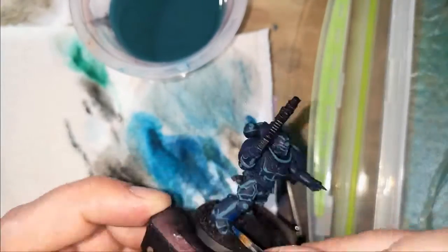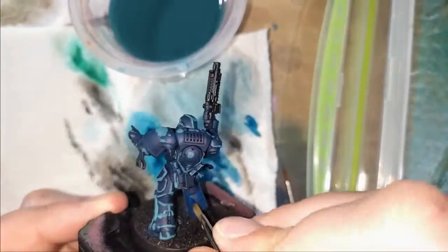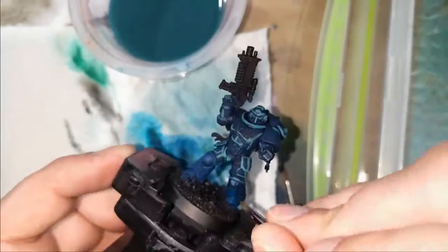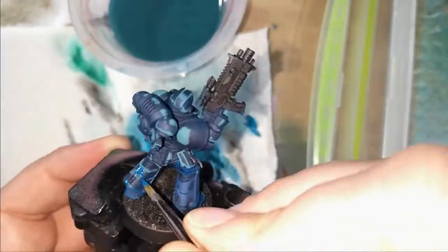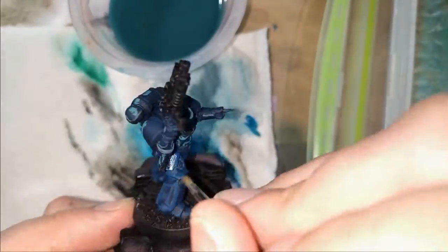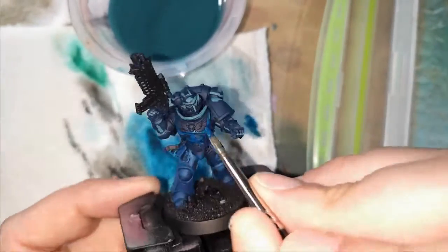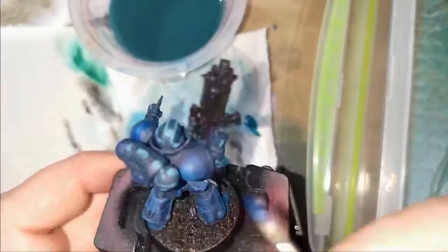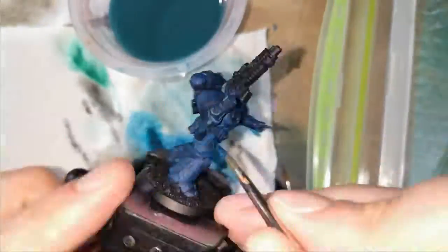I looked at it and thought hmm, not 100% correct there. So I got a darker blue and started to build out a kind of mid-tone layer and bring it back in a bit, because I wasn't happy with how it was looking. I could reset some of the light points. This is how I do a lot of models actually — I try and figure out where my shadows will be and where my highlights want to be. Sometimes you just have to put paint on a model. It's been a while since I painted a Space Marine, so I needed to get paint on it to start learning the shapes again.